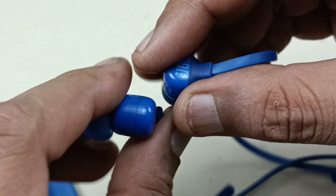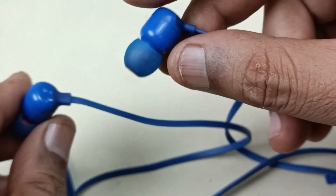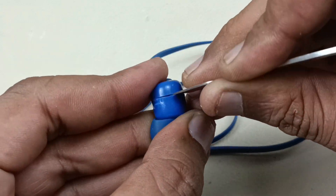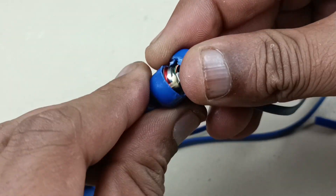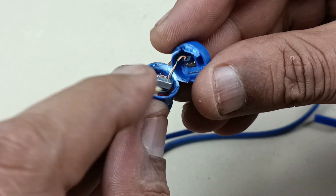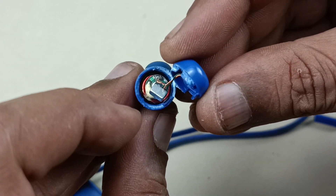Now let's open one of these — let me open the right side. The speaker has come out. The magnet should be here. This is the earphone driver, as you can see.